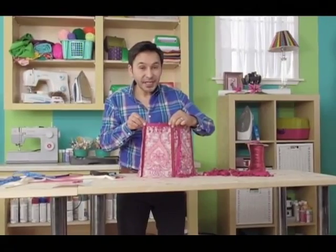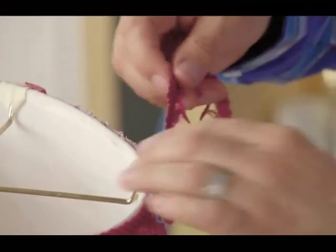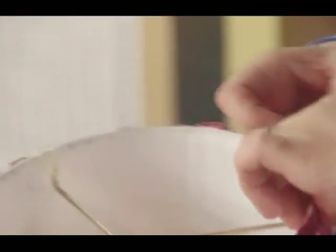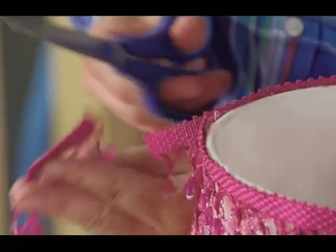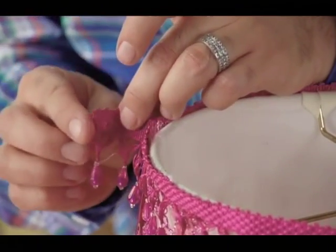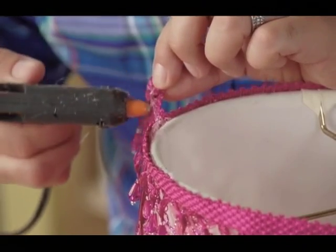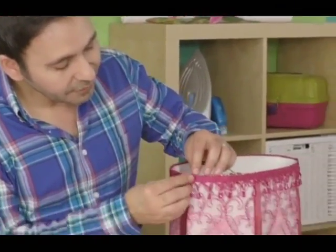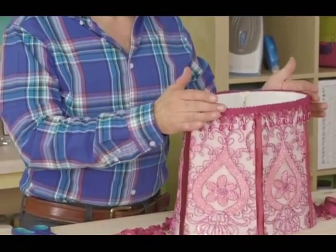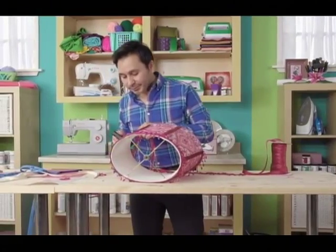Now to finish it off, we're going to add this really fun beaded trim all the way around the top and the bottom, which will cover up the raw edges of the top of our panels and the top of our ribbon. We're going to start hot gluing our trim on the edge of the lampshade. I'm gluing this trim a little bit above the top of the lampshade, and that way I can add a little bit more hot glue and press it down. Once you get to where you started, cut off about an extra inch, take a dab of hot glue on the end, and fold it over to give it a nice clean edge. The great thing about the trim on the top and the bottom is that it covers up all of your little mistakes.